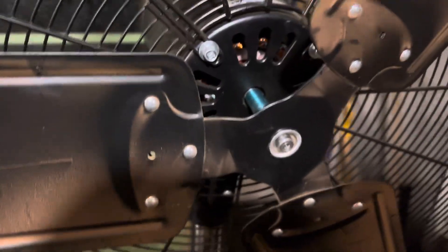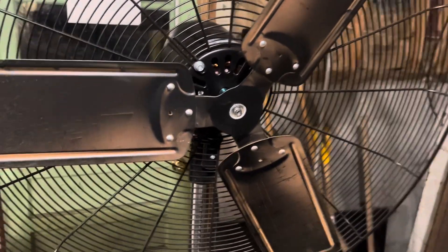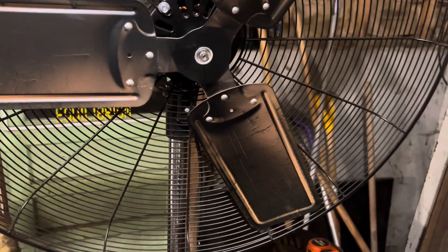Hello viewers, today for the cleaning and service we got the 30 inch unbranded high velocity fan. I put quite a bit of hours on the fan. This is the second cleaning, but this is the first actual clean and service that we've actually got on video.